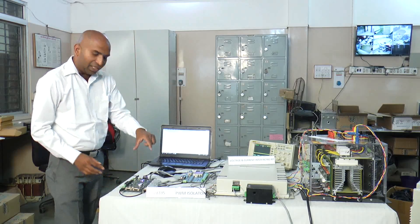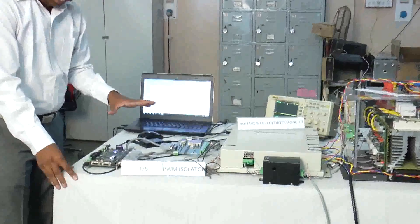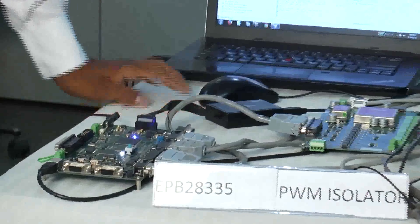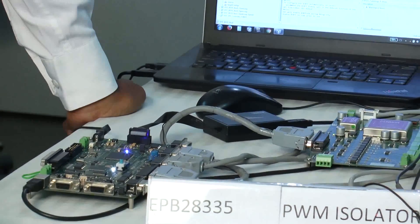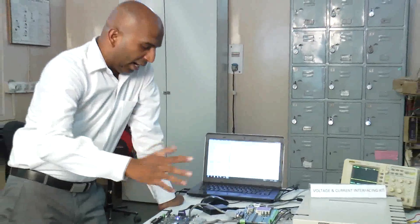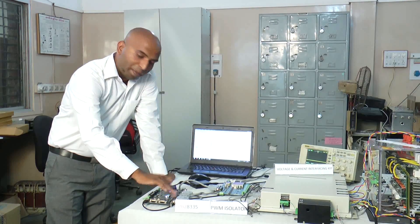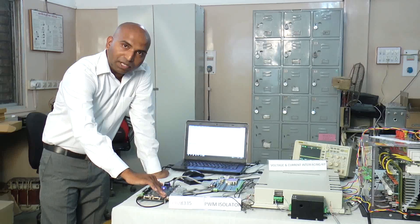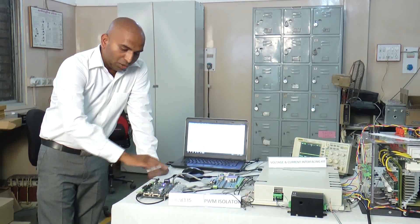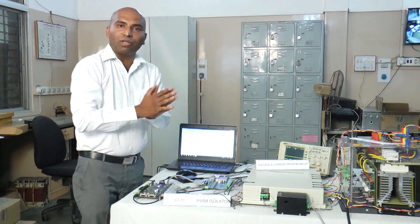We will start with this DSP-2835, where the CPU is a TMS-320-C2835. This DSP kit is used for most power control devices such as AC isolation, renewable energy, motor control, and automobile sectors. The peripherals of this kit include PWM, ADC, DAC, CAPTURE, encoder, UART, and CAN peripherals. These peripherals are organized so that the kit is used for various power electronics devices.